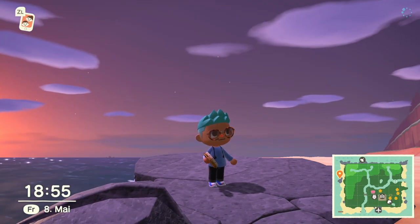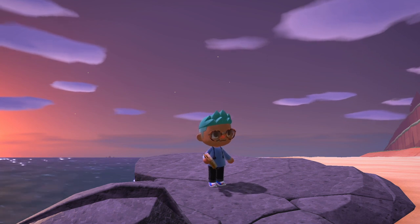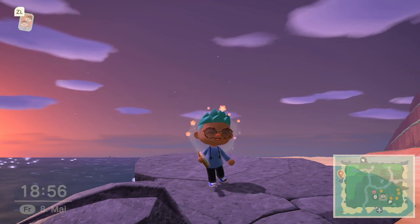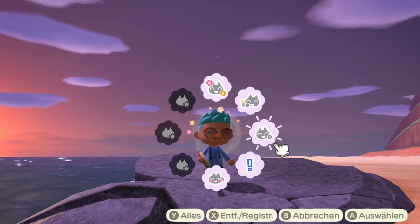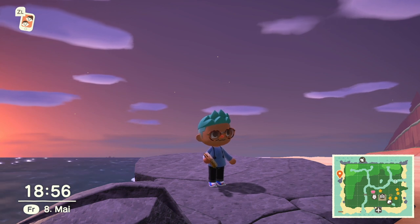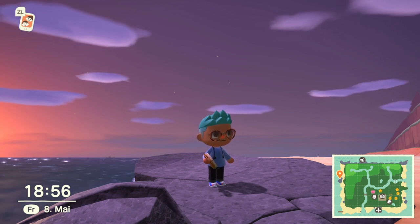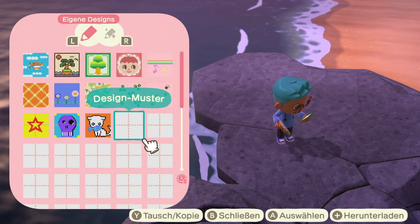Hi, I'm Bob Ross, and for the next 13 weeks, I'll be your host as we experience the joy of painting. I think each of us, sometime during our life, has wanted to paint a picture. I think there's an artist hidden in the bottom of every single one of us. And here we will try to show you how to bring that artist out, to put it on canvas, because you too can paint almighty pictures.